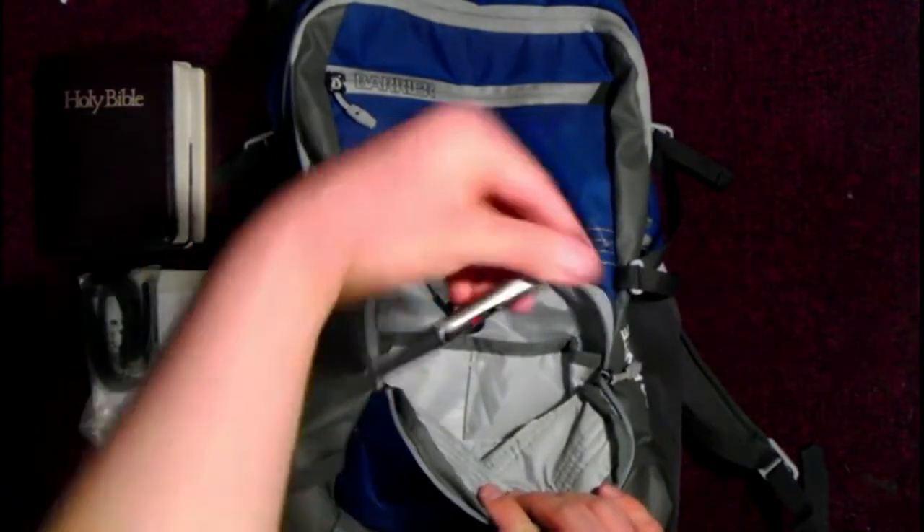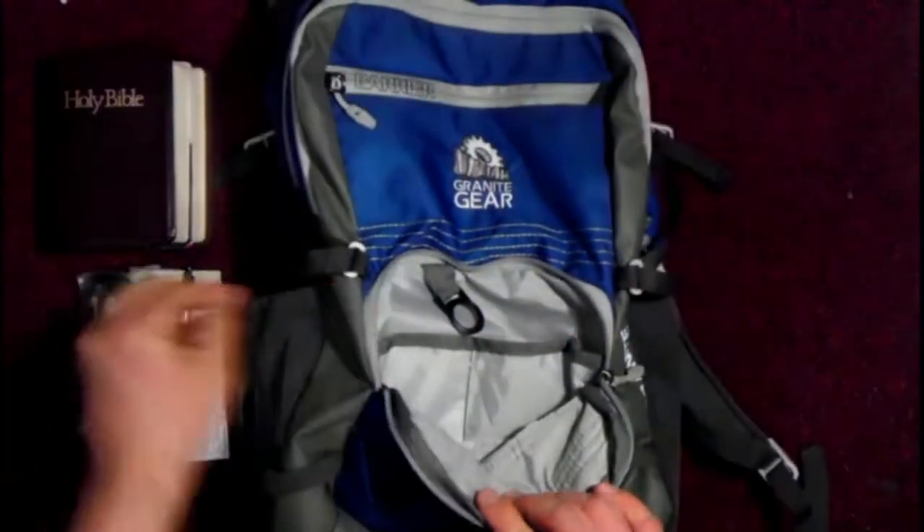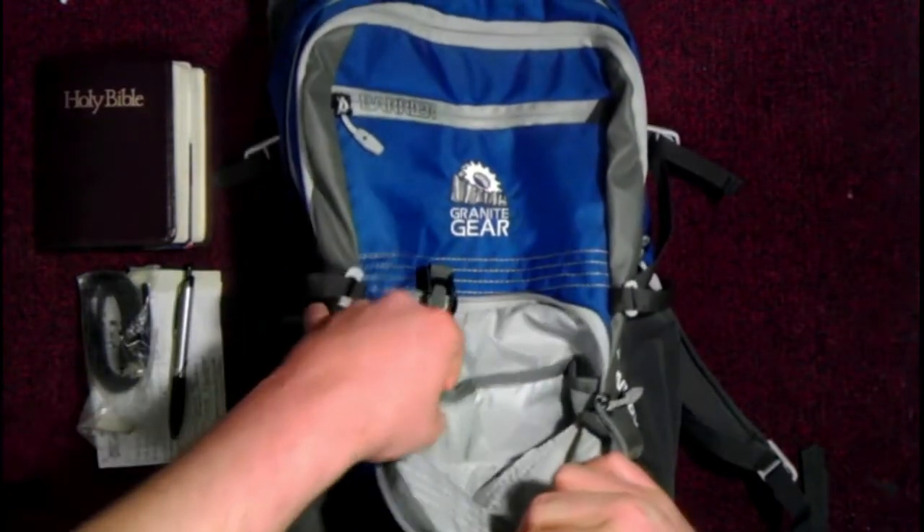I carry this Precise V5RT pen — this is a great pen. Rich, thick black, doesn't create the two lines like a lot of pens do; it creates a single line.